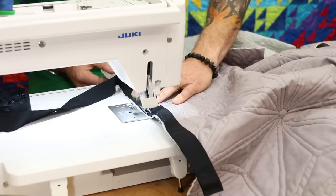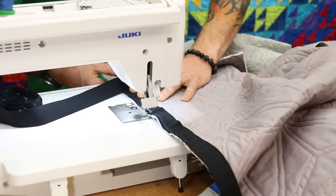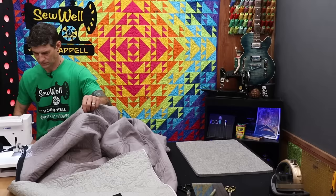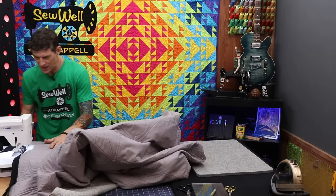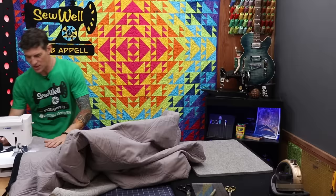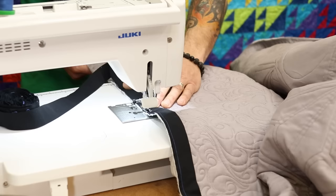I've got needle down engaged because I'll be doing a lot of starting and stopping as I'm stitching. Just going ahead and sewing this on, watching the raw edges of the binding at my quarter inch mark with the raw edges of the quilt. Lots of layers here, so take it nice and slow and let the feed dogs do the work. Another thing I'm constantly doing throughout this process is adjusting the weight of the quilt on the table — I don't want any drag in my lap. I want 8 to 12 inches of working space that has no real tension from gravity.